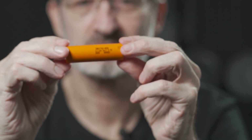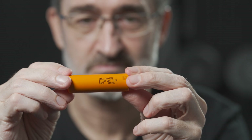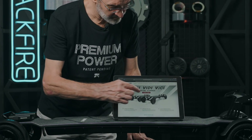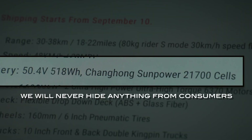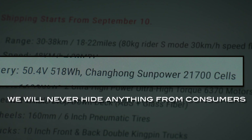We have used it since 2019 without any problems. We have mentioned our cell model, battery structure and capacity in great detail on the detail pages of all the products, which you can find at our website www.backfireboards.com. We never hide anything from consumers and you can clearly see the size of the cell.